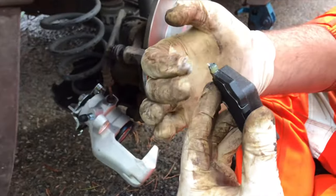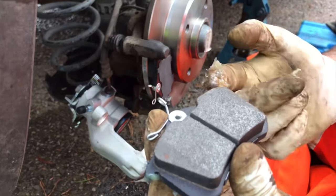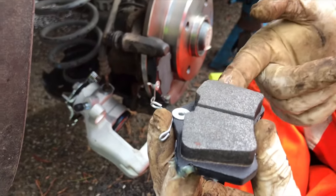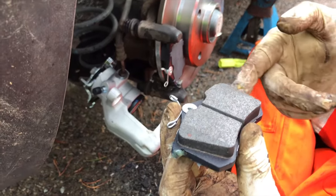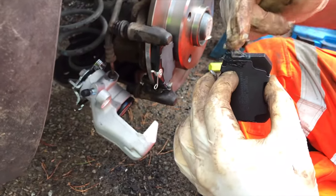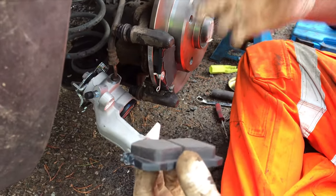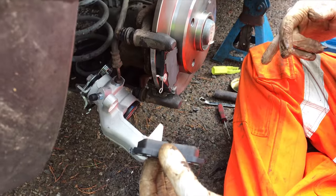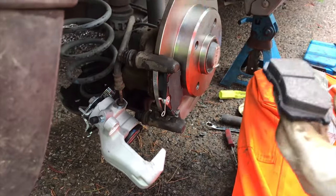We'll do the same on the back. Sometimes you can have it where the front is perfect and then the back is like too tight, and you literally have to remove it again and file off a little bit more. But it's better to do it right, because it's the difference between the brake job lasting half the brake pad length or the whole thing — and possibly even being able to put a fresh set of pads on without replacing the disc, and save some money.